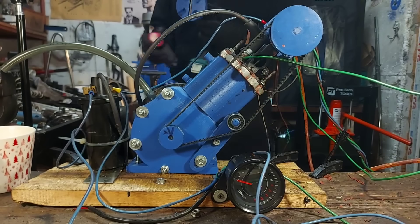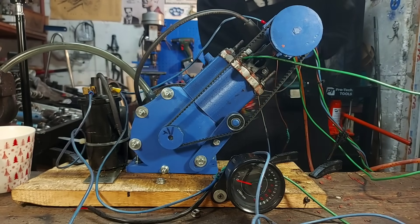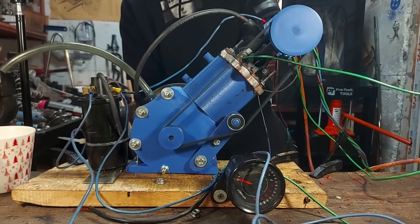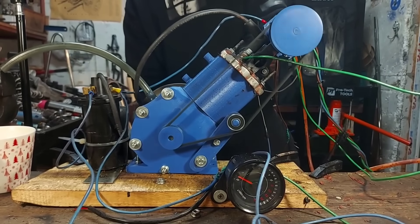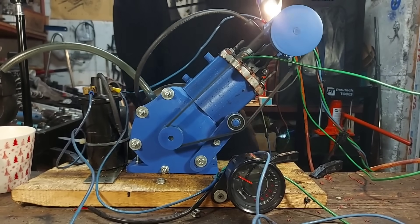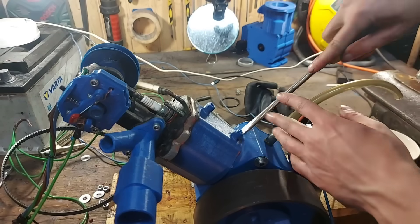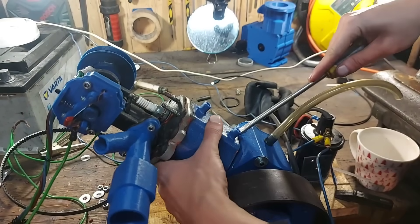I can tell by how the engine sounds when cranking it — the compression with these 3D printed carbon fiber rings is very low to non-existent. I tried more fuel, starting spray, advancing the spark, retarding the spark, but nothing worked. So I decided to open the engine to see what's inside.